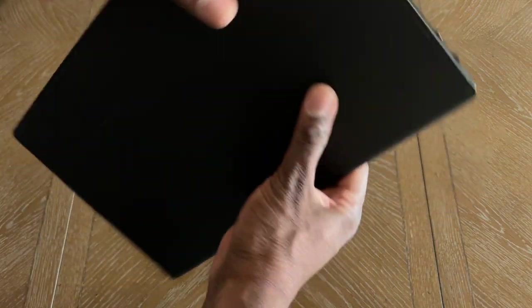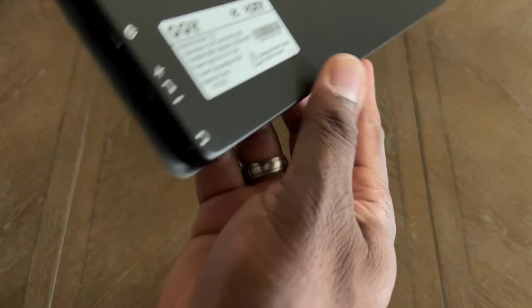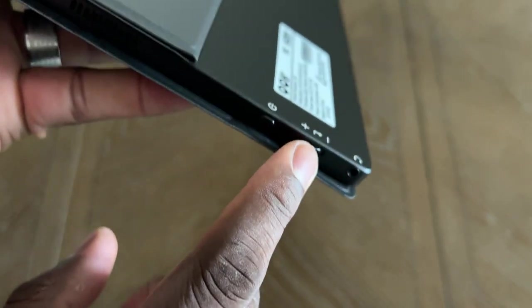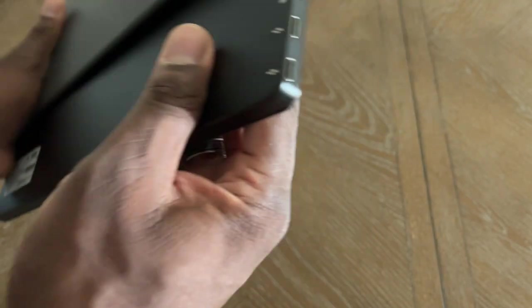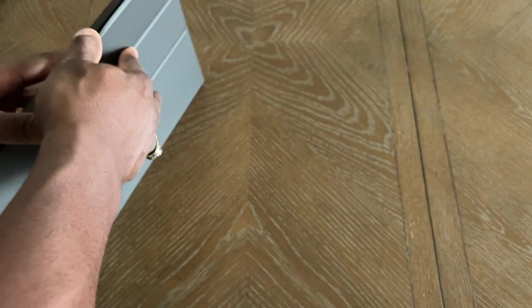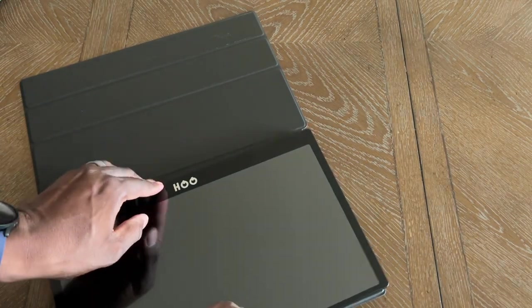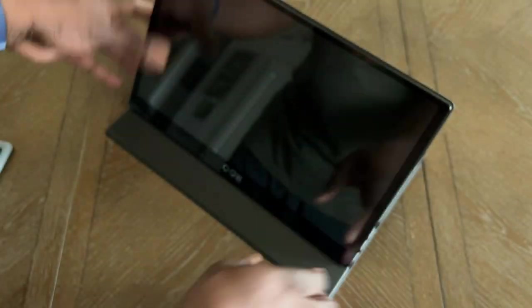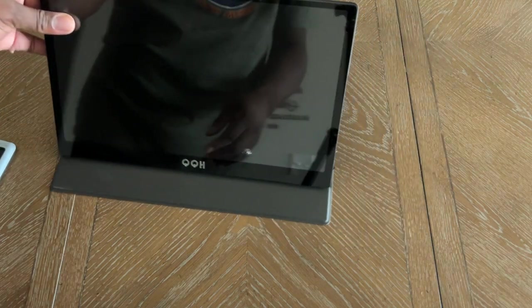Here's the monitor itself. On this side you can see what everything is: you've got a selector switch, a headphone jack which I think is great, a power button, a mini-HDMI port, and two Type-C ports right there. To set it up, it's as simple as just doing like this. So let's get some Type-C going.